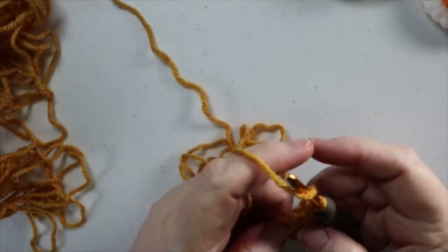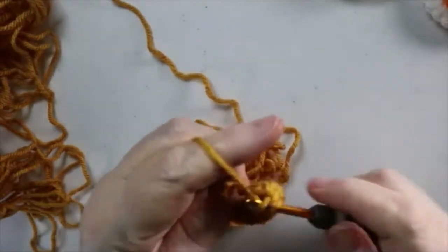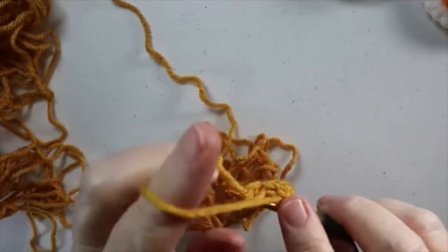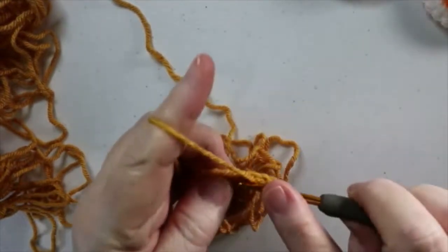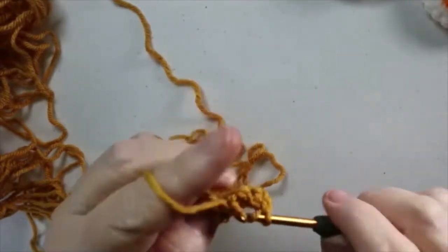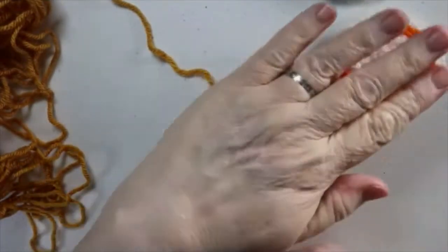Count your stitches: one, two, three, four, five, six, seven, eight, nine, ten double crochets. Join with a slip stitch. The chain two does not count as a stitch. Chain two again and put two double crochets in each stitch around, then join with a slip stitch and finish off. Then you'll do your surface crochet on them the same way.